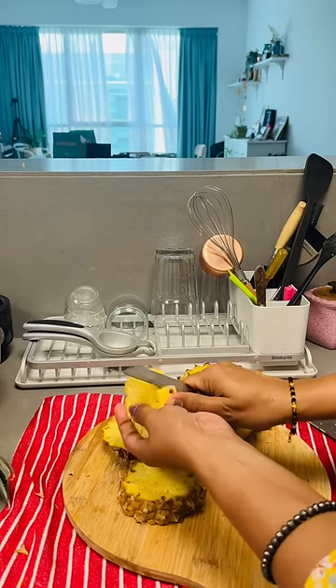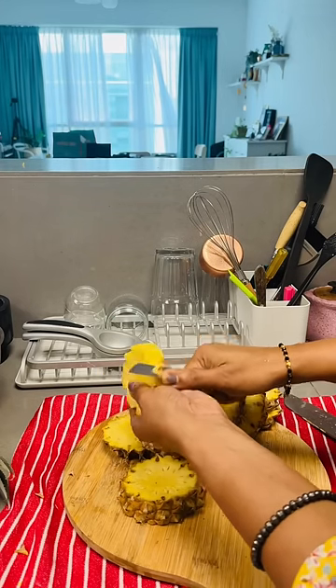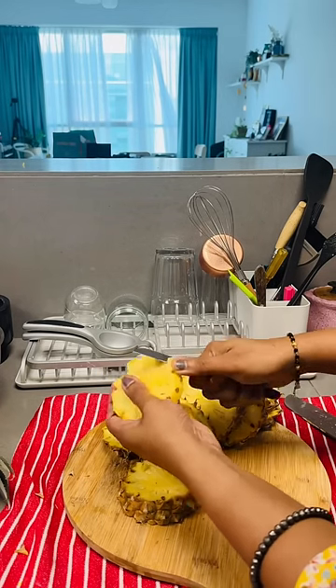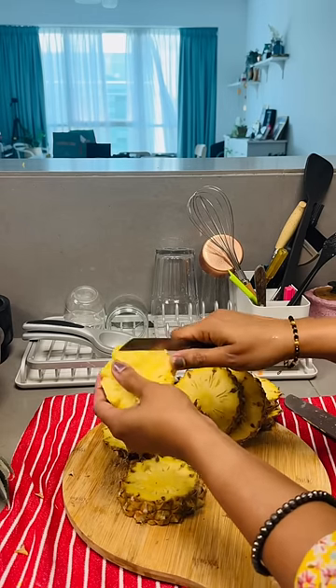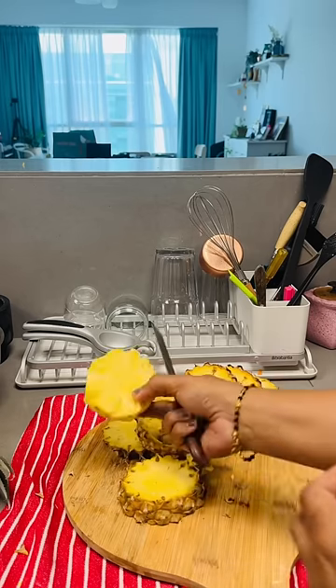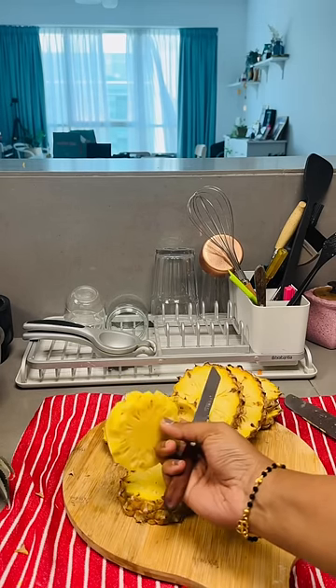I will show you how to cut this pineapple. We will cut it. If you have a pineapple, you will cut it. Let's do this first. That's all.